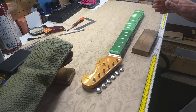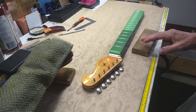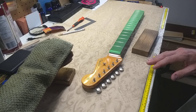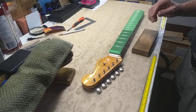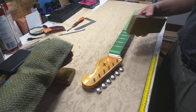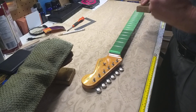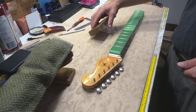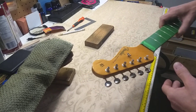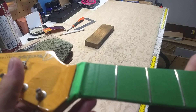When I first learned how to do fret dressing — which means you level it, you radius it, you re-crown it, you polish the frets — we just took a block and went over the whole thing. I didn't identify each individual fret that was causing an issue. Nowadays I'm much more methodical and scientific about it, and I'll show you what I've done here.